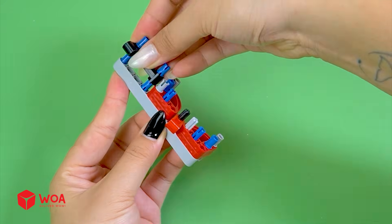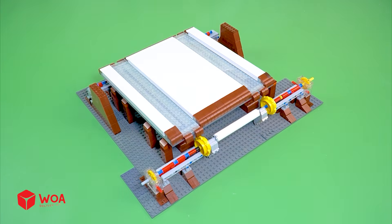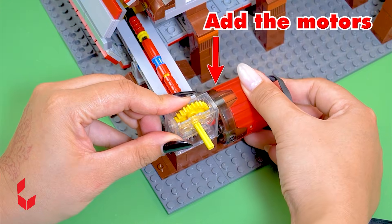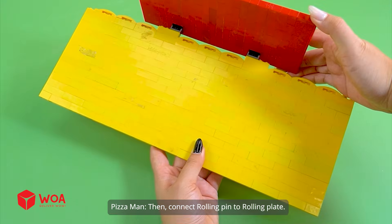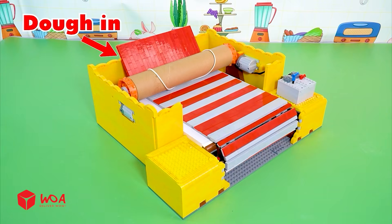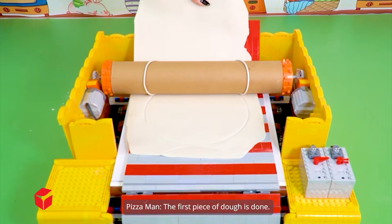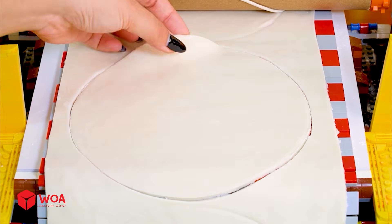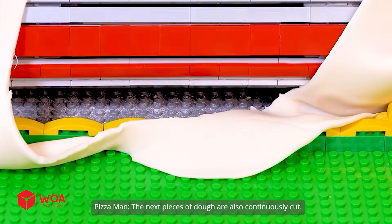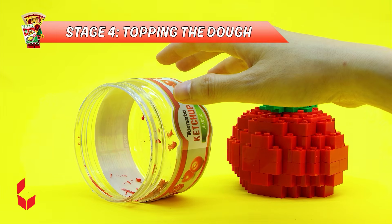Now I'll build a rolling plate. Add the conveyor belt. Add the motors. Then connect the rolling pin to the rolling plate. Add the battery boxes. Dough in, dough out. My dough sheet is ready. The first piece of dough is done. The next pieces of dough are also continuously cut. Stage four: topping the dough.